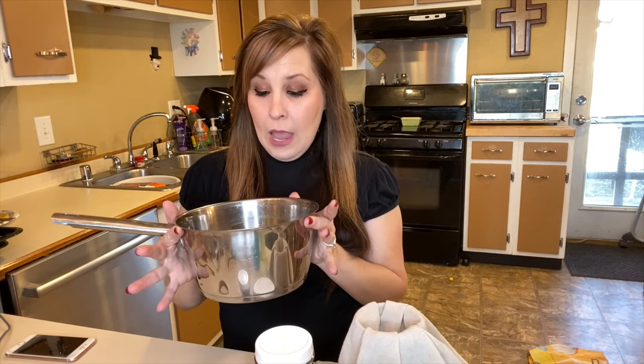I wanted to show you guys how to make elderberry syrup — you just drink a little bit of it every day. I'll put dosage info down below. I showed you already in the beginning: I went ahead and made a batch of elderberry. I added a half a cup of dried elderberries.